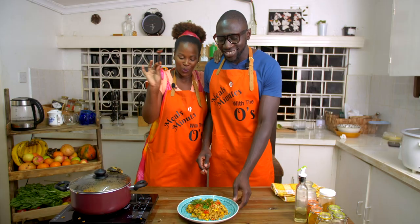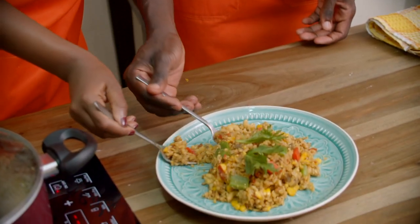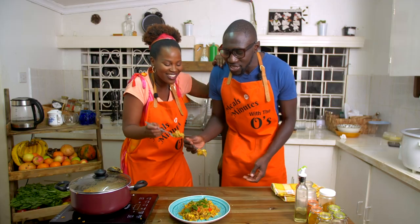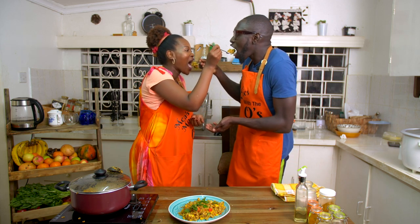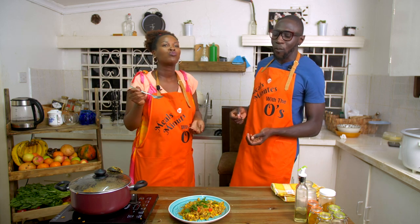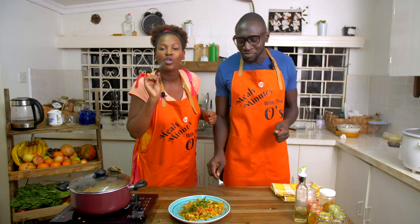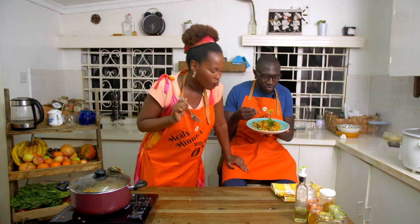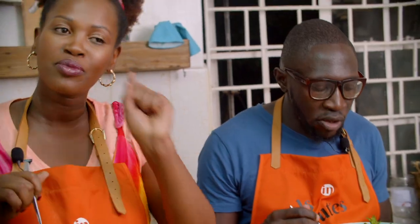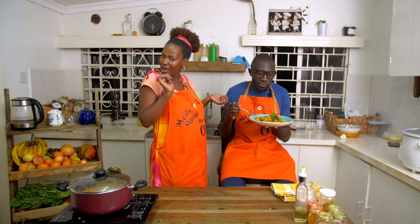Oh my god, it looks so good! So we are ready — taste it. Thank you for joining us in our kitchen, it was a pleasure to have you. Please be well, keep safe, social distance, and if you decide to try this recipe, please tag us. We'll see you next time, thank you!